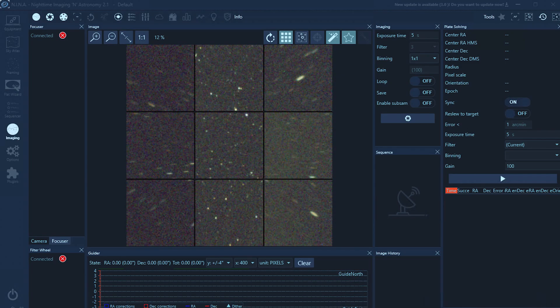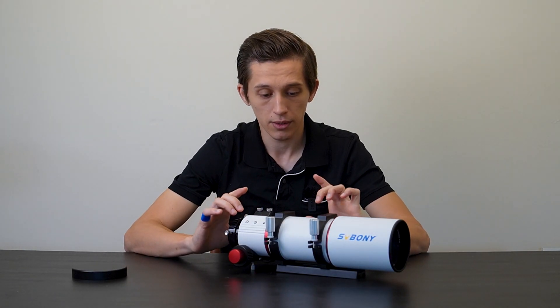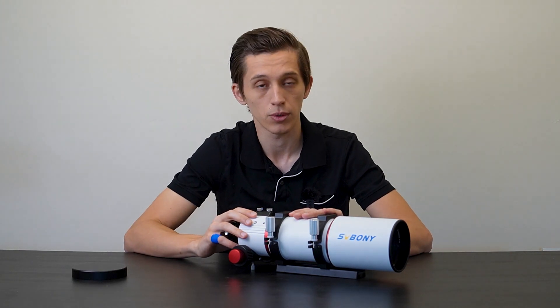Hello everybody, it's future me. I tried the 0.8x focal reducer and flattener from the 122 millimeter APO telescope and didn't get any good results — I wasn't able to achieve proper back focus with my APS-C sized ZWO 2600 MC Pro camera. On the test exposure the stars in the corners have a comet shape, and increasing the distance between the reducer and the sensor wouldn't help due to the focuser stroke limitations. So I ordered another 0.8x focal reducer from SV Bony, designed specifically for the SV503 doublet 80 millimeter telescope. Some people online tried this reducer with the SV550 triplet and got good results, so I decided to give it a try. With the reduced focal length the telescope will perform at f4.8 instead of f6, which is pretty good.